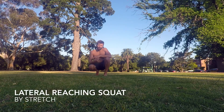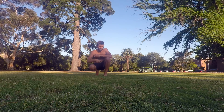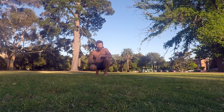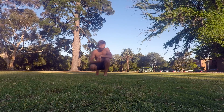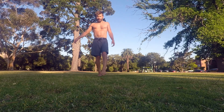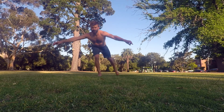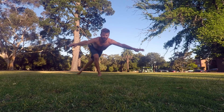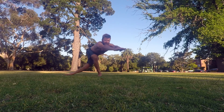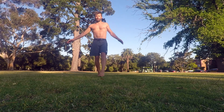We're going to look at a progression on the reaching squat. This time, as we go out into the circle, we're going to take the leg around as far as we can to the lateral — I'm calling this a lateral reaching squat. Starting on single leg, the leg goes out in front, we reach as far back as we can, and then instead of stopping there, we take that leg as far as we can to the side.